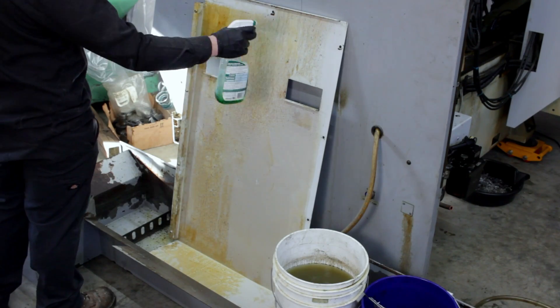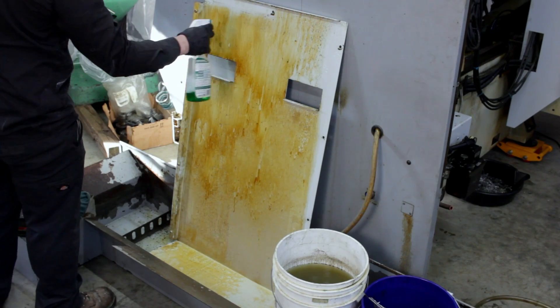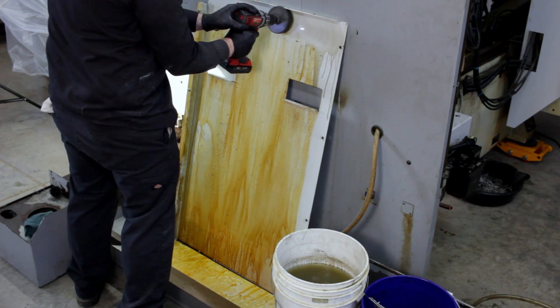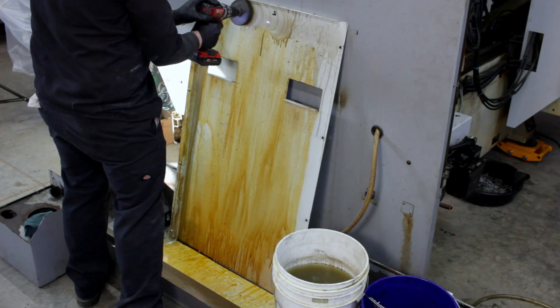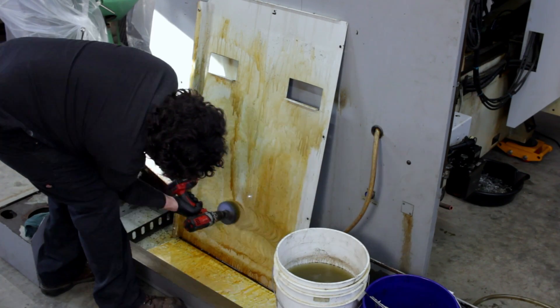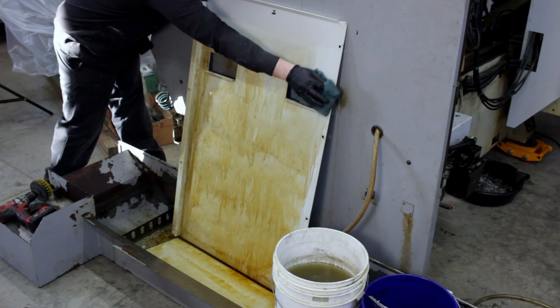After finishing that first panel, we get to do everything all over again with the matching identical panel right next to it. One downside to using the drill brush is that it does splatter dirt everywhere. Thankfully, this side of the machine hadn't been cleaned yet, so I wasn't too fussed about it getting dirty since I'll be cleaning it later anyway.